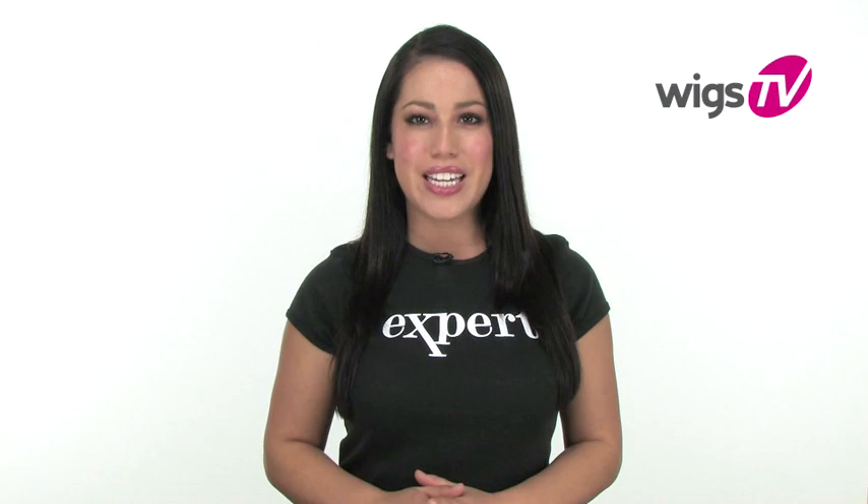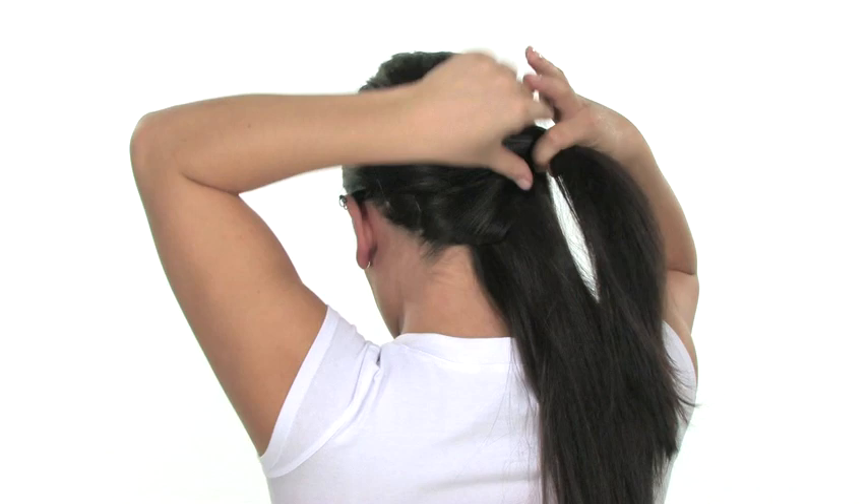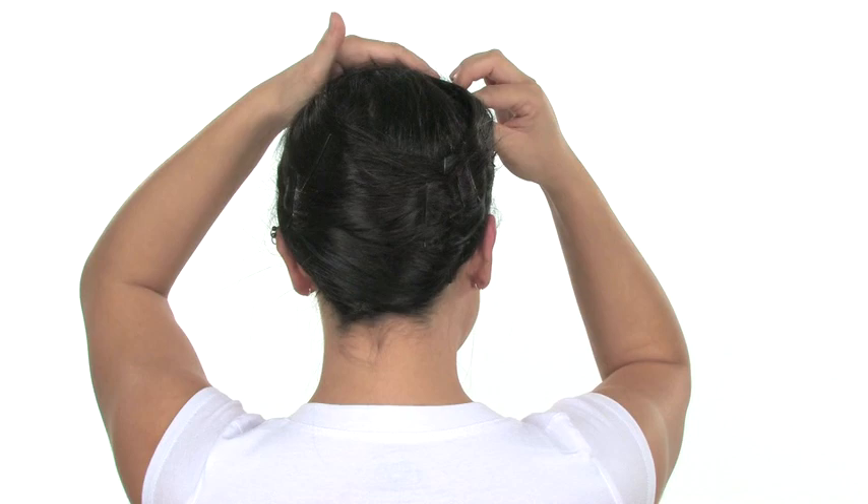If you have long hair like me, take two sections at the nape. Cross and pin down. Apply a wig cap to create a smooth, flat surface, so there are no visible bumps.